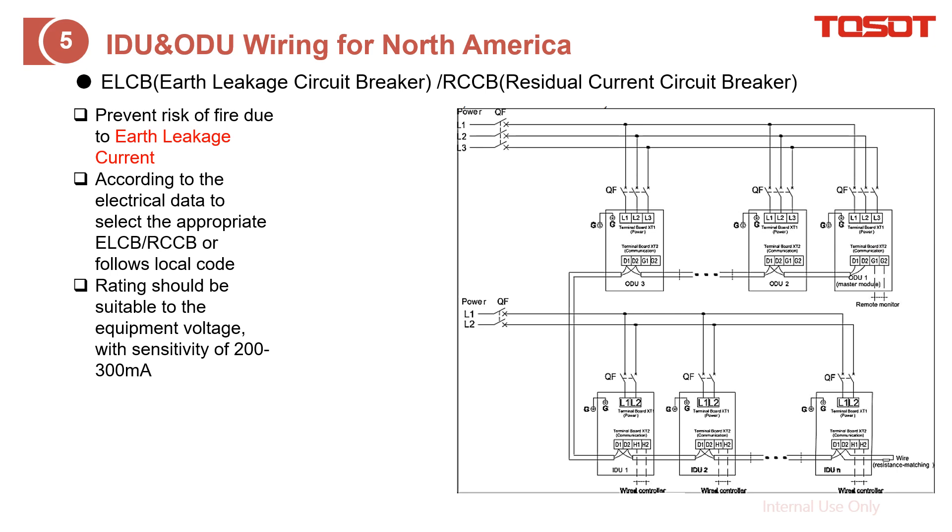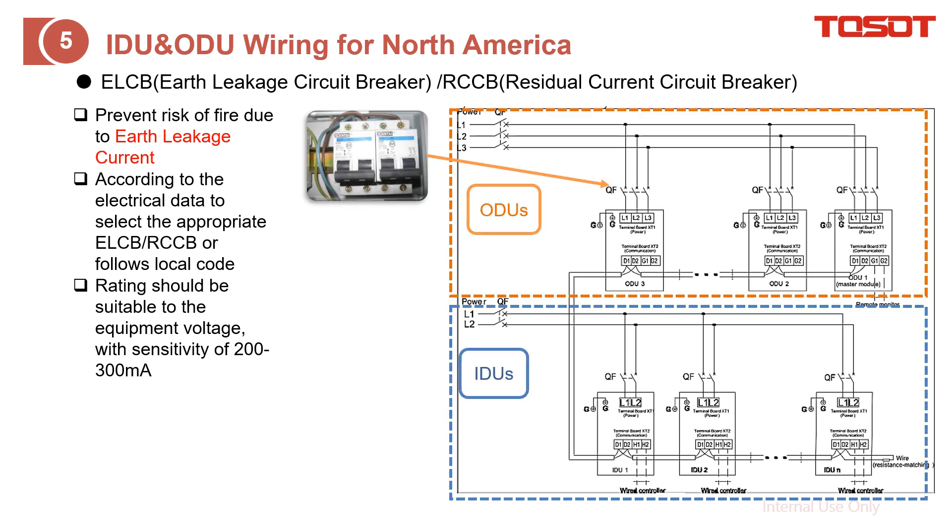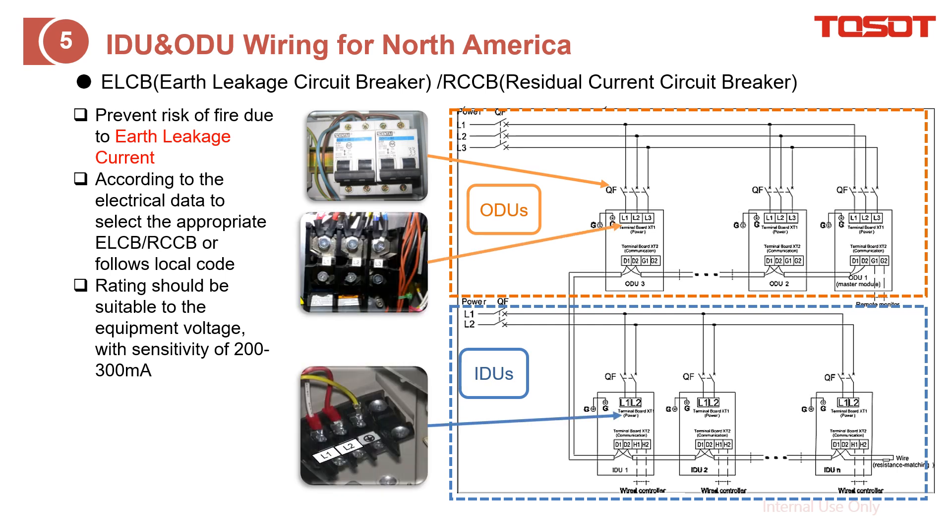In these cases, you can find the circuit diagram for either the outdoor unit or any indoor unit. There must be a circuit breaker — the purpose of it is to avoid or prevent the risk of leakage current. There is also a total circuit breaker for the indoor units and outdoor units. For the outdoor unit and indoor unit, just follow the diagram to do the power cable wiring.